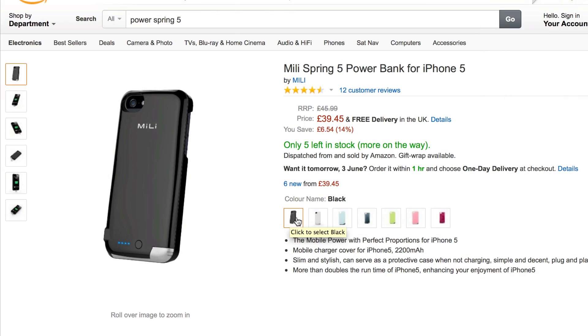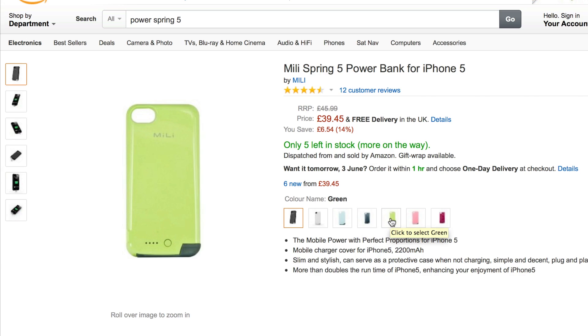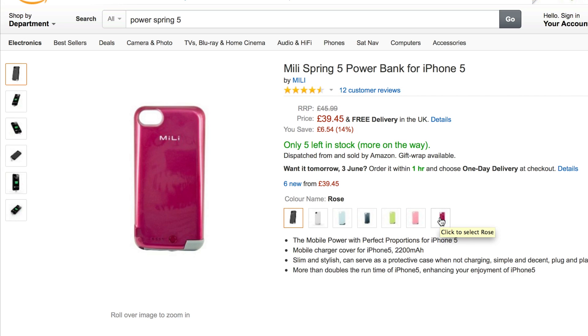Fear not though. The Mili PowerSpring 5 is available in several different colours, including blue, green, white, pink and more, leaving users to choose which would suit their style best.